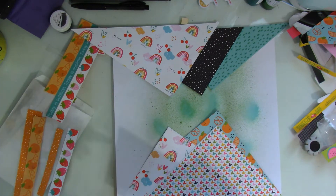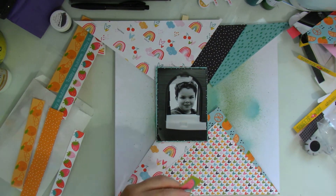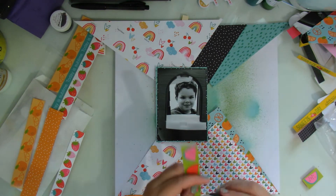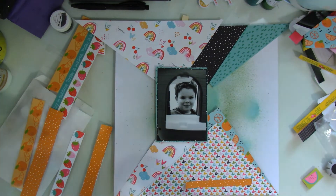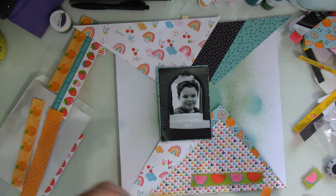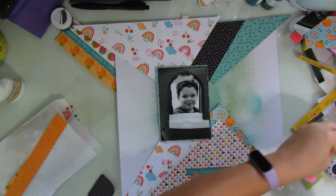Once I get that sorted, I go ahead and start sticking things down. My picture has a mat beneath it and I go ahead and add that in. Look at that piece of black paper — I don't know, maybe it's just me, but it's like it tells you 'look here, look at the photo.' I love it. So let me tell you the story behind this picture, because I'm just assembling the layout and you'll see I'm adding in strips of paper and some embellishments.